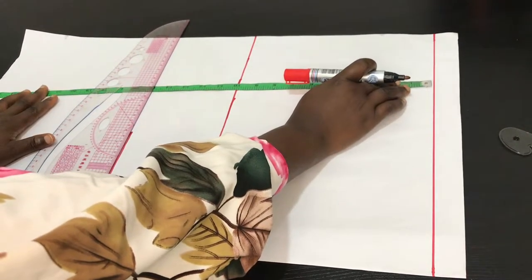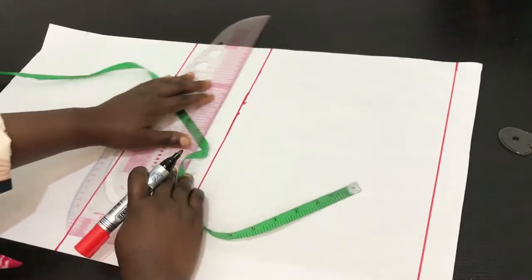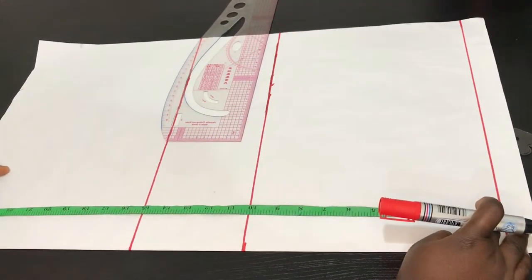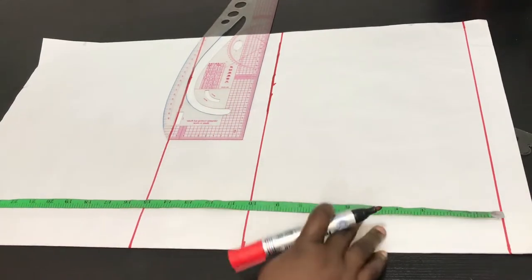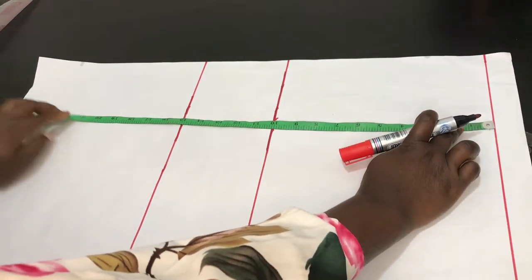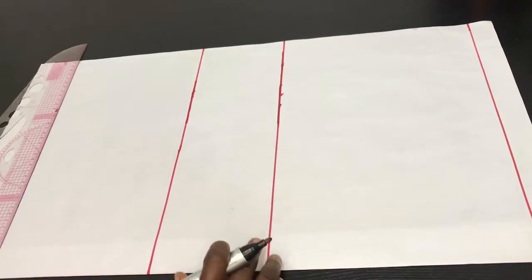The next vertical line we're going to measure is the hip line. For this pattern we'll be making use of 23 inches. I'll go ahead and indicate that on this pattern, mark 23 inches all through, then connect it together on a straight line.